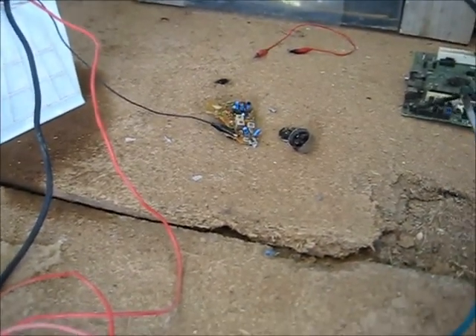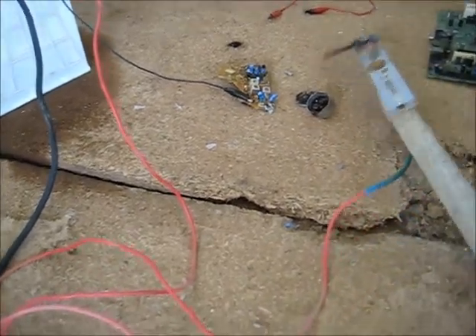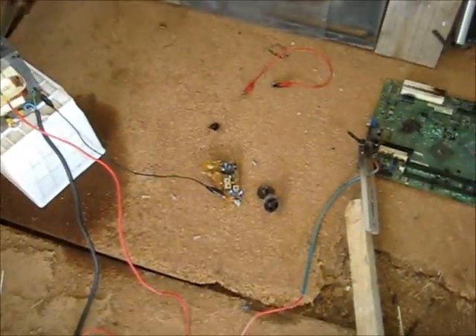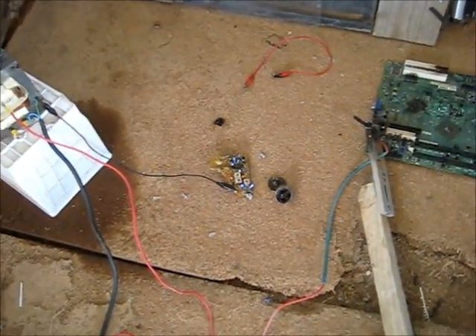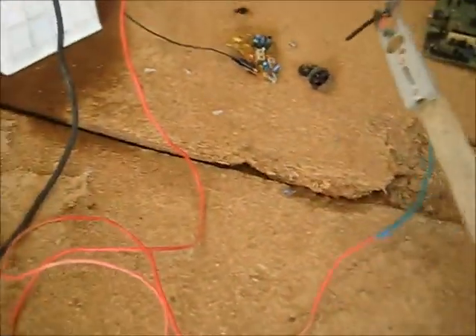Whoa! That was a lot louder than I expected. Ears are ringing — I'm going to put some ear muffs on just for extra safety precaution. That was a pretty healthy cap, that one. Got some ear muffs on. That was a lot louder than I expected. And my next capacitor.